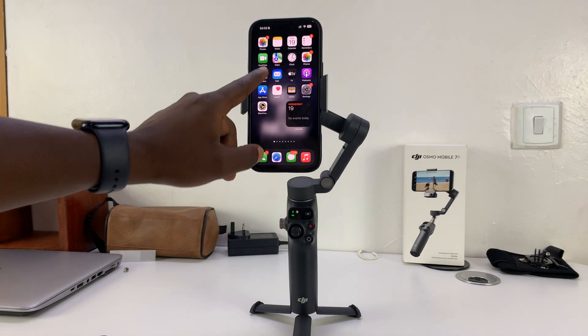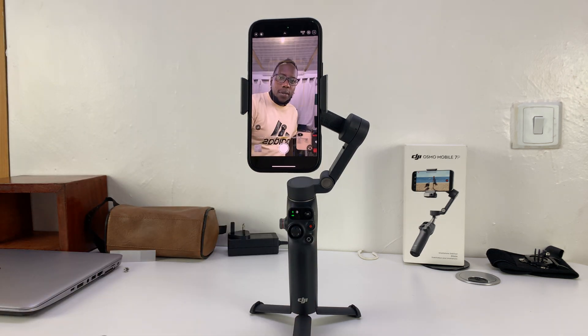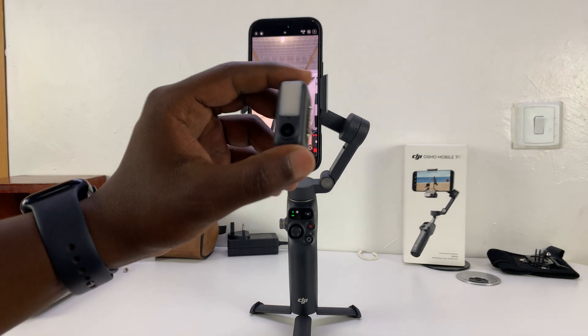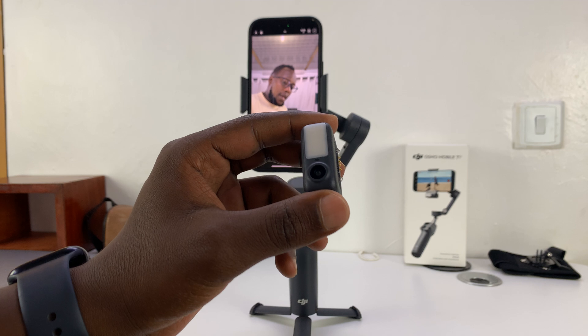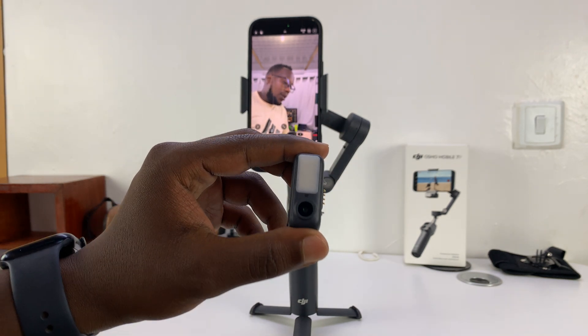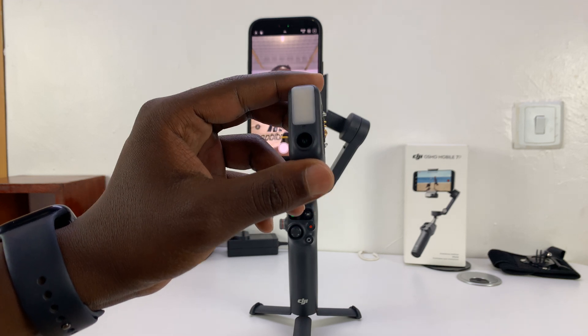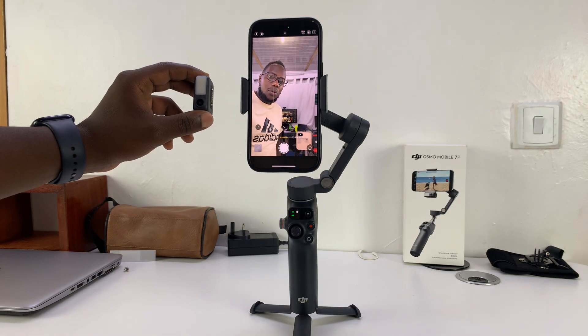On my iPhone, for instance, the default camera app will not track, as you can see. But with the DJI Osmo Mobile 7P, you do get an extra feature called the multifunctional module. It has a small camera sensor that helps you do tracking with any camera app. All you have to do is attach it to the gimbal.